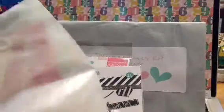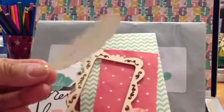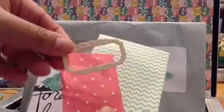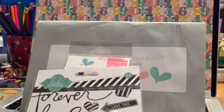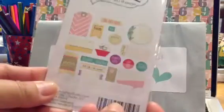And then this little pack — more embellishments. Let's see what's inside. I see wood veneers, or wood cuts. This big feather — it's like the length of my finger. And these frames, a big one and a smaller one. And then two envelopes. And also these LE Studio die cuts.